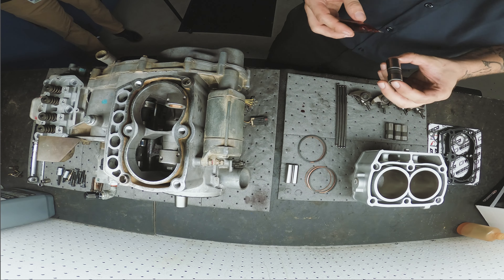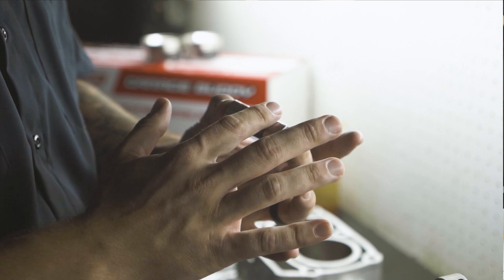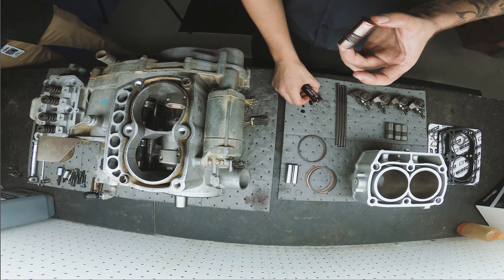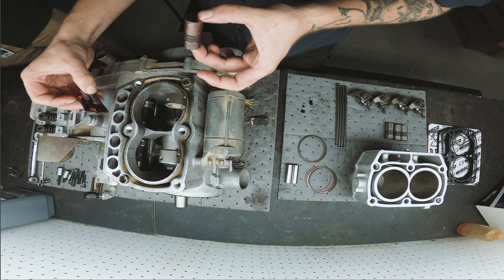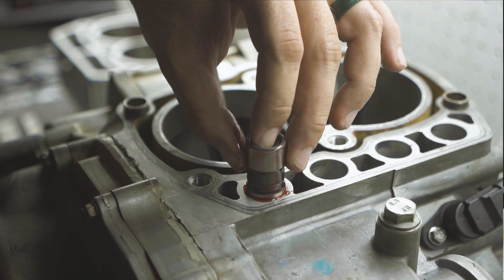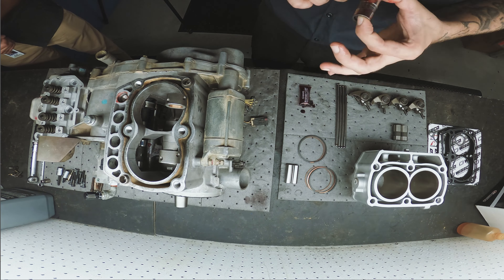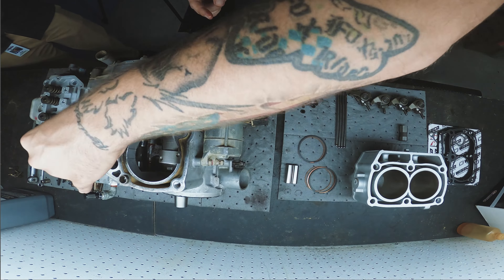Here we're using our supplied Maxima assembly lube on the lifters. It's always good practice to put a little assembly lube on the camshaft and inside the lifter bores. Then just softly install the lifters, making sure not to nick them or nick the lifter bores to avoid any damage.